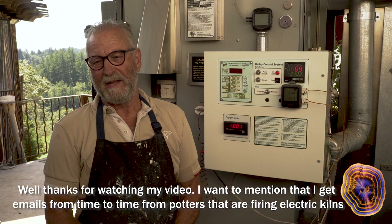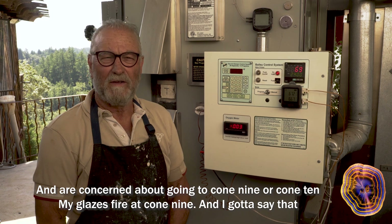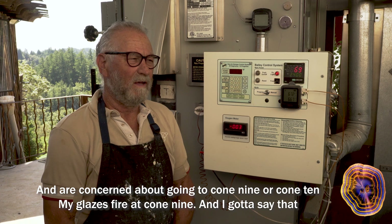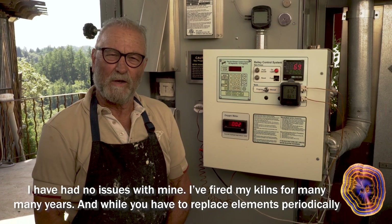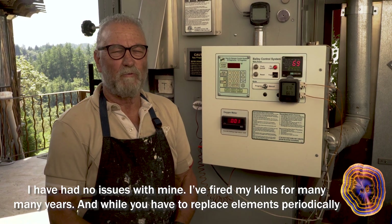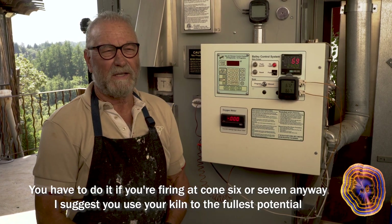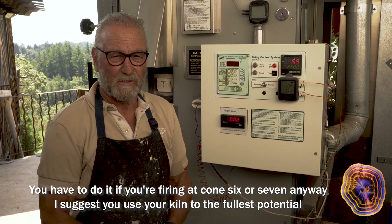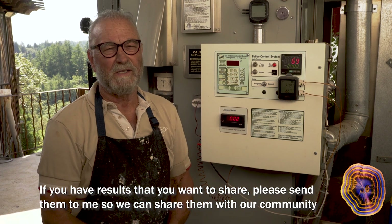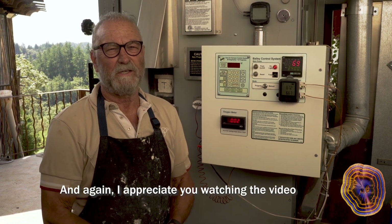I get emails from potters firing in electric kilns who are concerned about going to cone 9 or cone 10. My glazes fire at cone 9, and I've had no issues with mine. I've fired my kilns for many, many years — while you have to replace elements periodically, you have to do that if you're firing at cone 6 or 7 anyway. I suggest you use your kiln to the fullest potential. If you have results you want to share, please send them to me so we can share them with our community. I appreciate you watching the video.